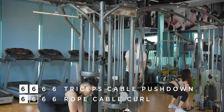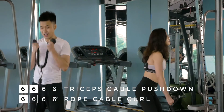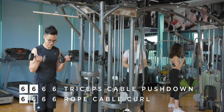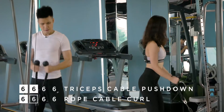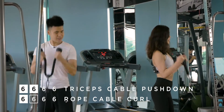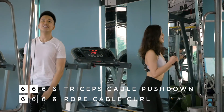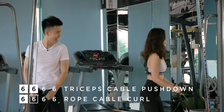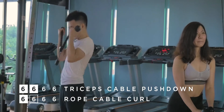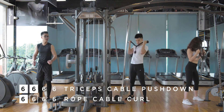Four sets of six. Let's go, Chris. Is that a full set already? Third one — nice. Remember to breathe. Exhale on the way up, inhale on the way down. Just rest for a bit, then pick up again. Let's go, Chris — last one, pick up again.